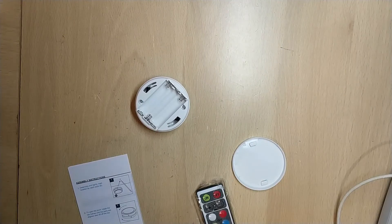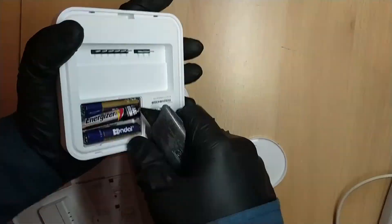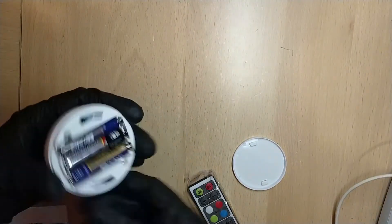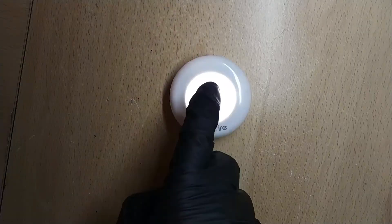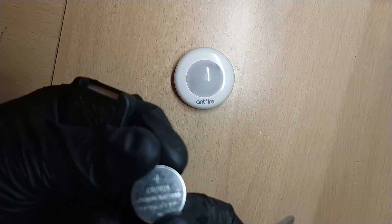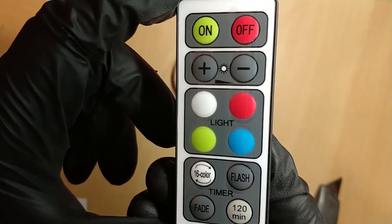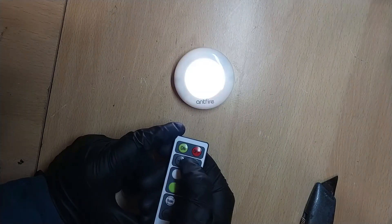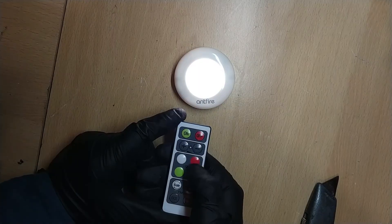I need triple-A batteries so I'm going to borrow them from my thermostat. Each LED light requires three batteries. Looking inside there are two IR sensors. The remote control has a pull tab and a CR2025 lithium cell battery. There are 12 buttons: the top section is on/off, next is brightness control, then light colors, and finally timer controls. On and off is very simple, and we have brightness control from full down to dim.